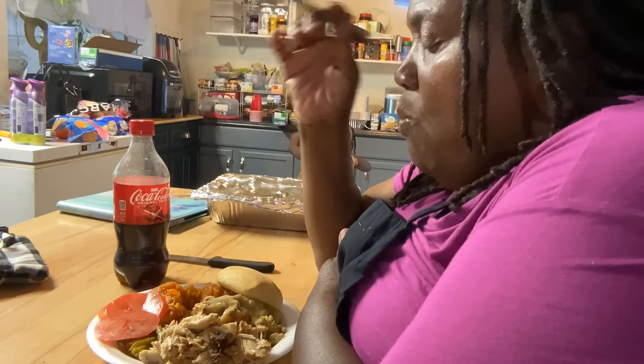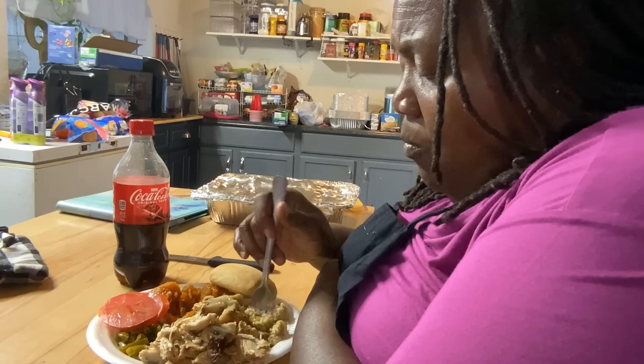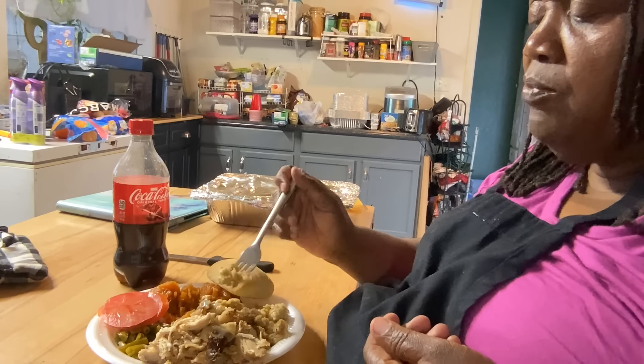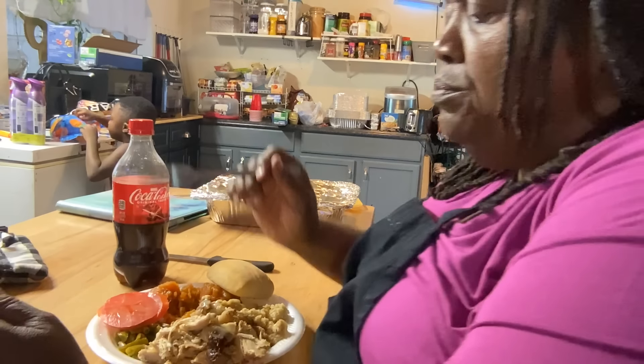Sweet potato — the three-year-old is going wild for it. He's asking for green beans too. Let's hit this dressing — the grandbabies love it. One of them asked, 'Can I have some, Nene?' Yeah, you can have some.